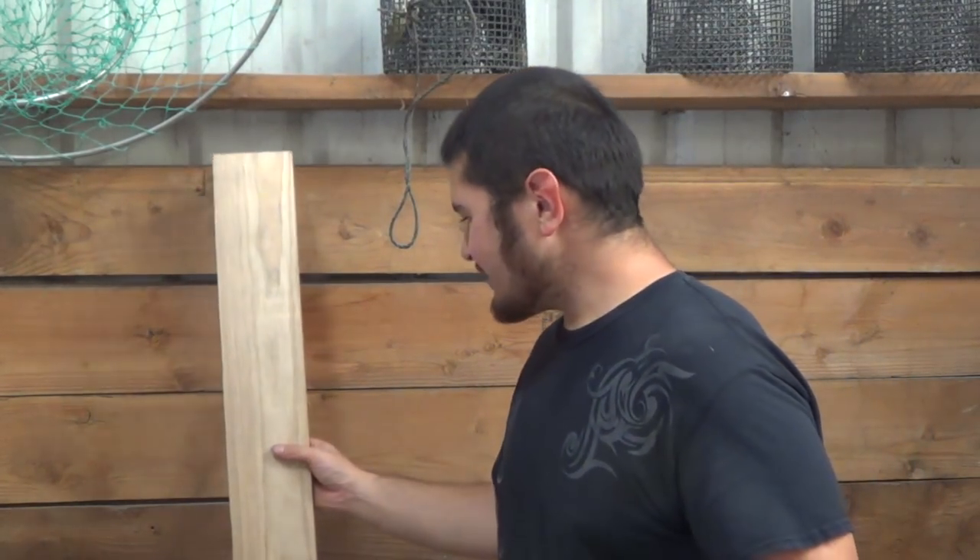Hey fellow backyard boys, Nick here. Today we're going to be making a wooden patu that's similar to this one. This one is made from a piece of ohia lehua, which is a hard wood native to Hawaii. Ohia is a hard, dense, and very tough wood, highly prized for use in making weapons. Since moving up to the mainland, I've been searching for a domestic wood species with similar properties, and this is one of them — this is a piece of hickory.